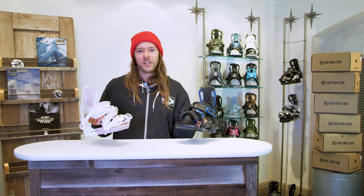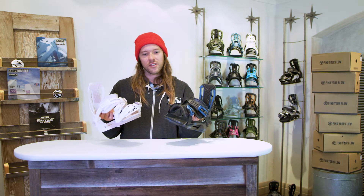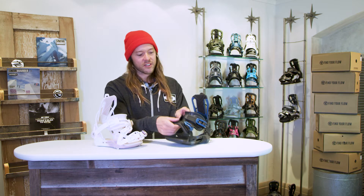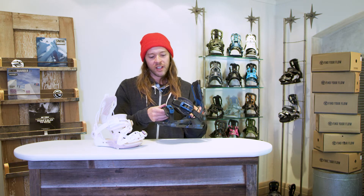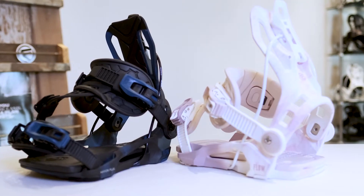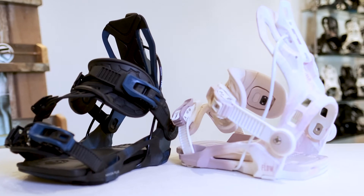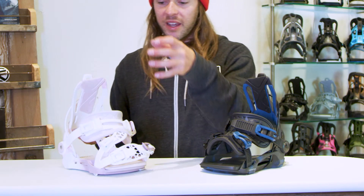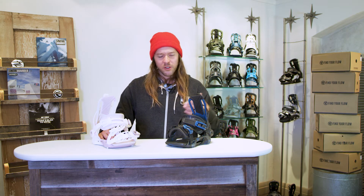Here we have a wonderful women's offering from Flow Binding Company. This is called the Myon Plus. It comes in two different strap styles, and the Plus is an upgrade version of the Myon, which has just an exo frame strap. These are upgraded in comfort to the exo kush straps, so we have a little bit of extra padding in there. We have two different strap offerings: the fusion strap and the hybrid strap. Neither one is any better than the other — they're just two completely different feels and ways of thinking about riding, coming down to personal preference.